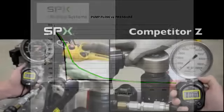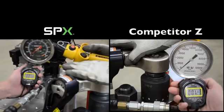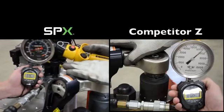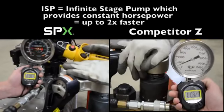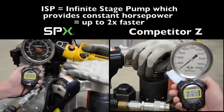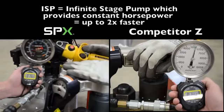Here we have the SPX ISP pump against competitor Z. Watch the pressure gauge as the tool begins to tighten the bolt. ISP applies pressure as needed by providing constant horsepower and eliminating the stages in a typical pump.